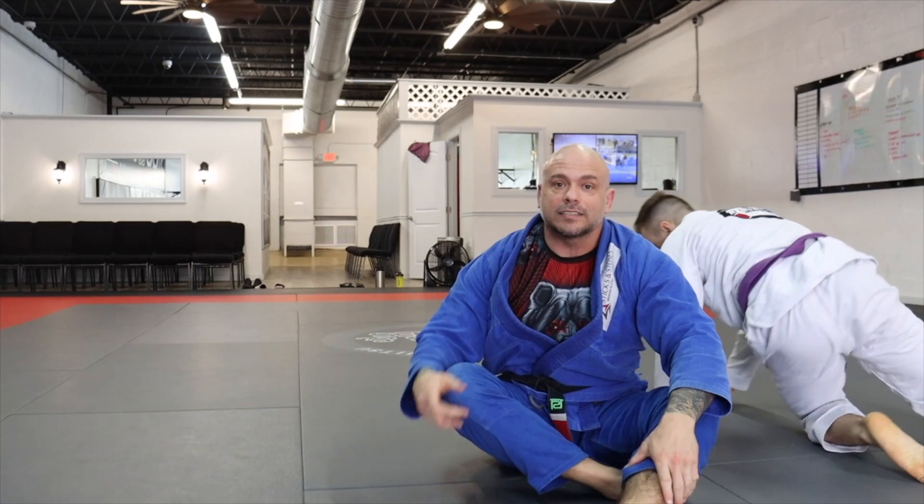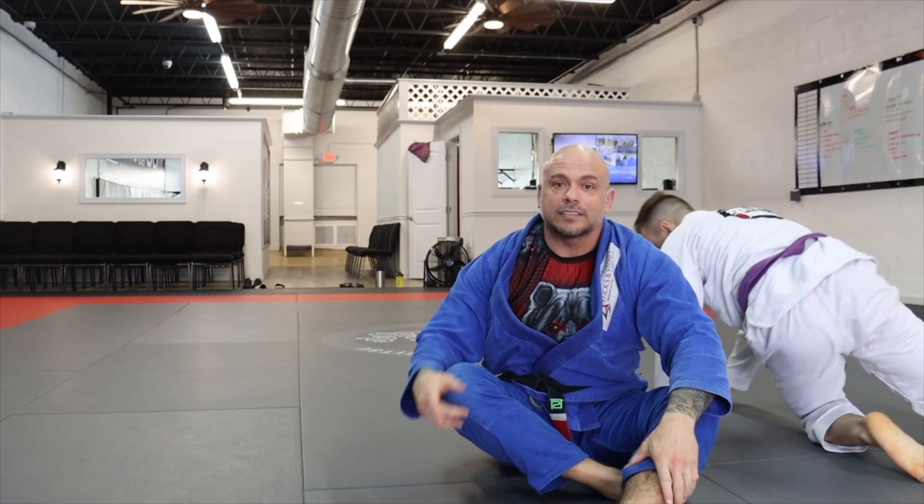That is option number two on how to take the back using the X guard setup. Give that a try and let us know what you think.